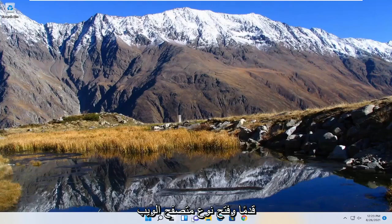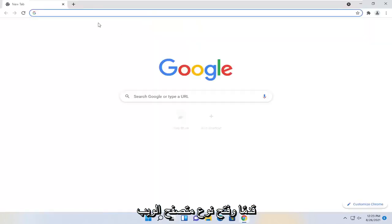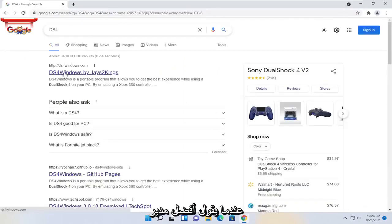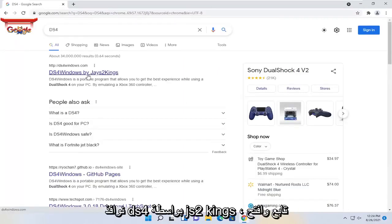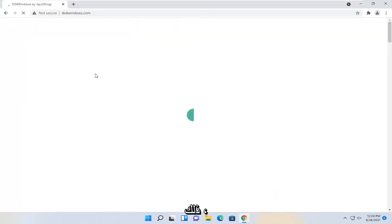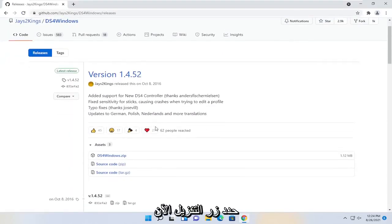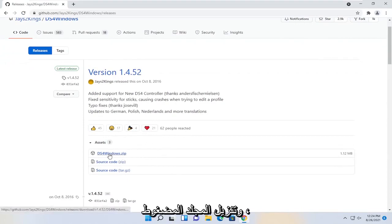The first thing we're going to do is go ahead and open up a web browser, type in DS4, and go ahead and hit enter. One of the best matches should say DS4 Windows by jays2kings — go ahead and open that up. Select the download now button, and then you're going to go ahead and download the zip folder.